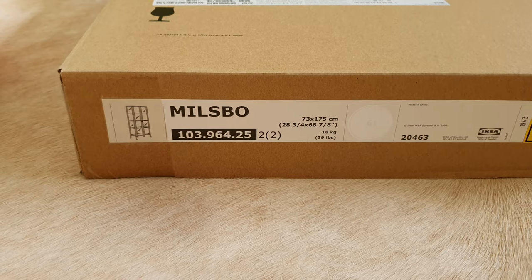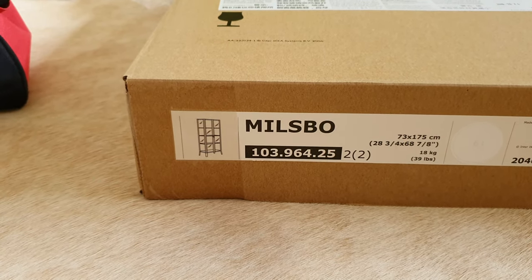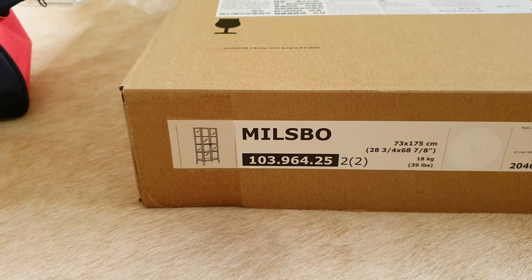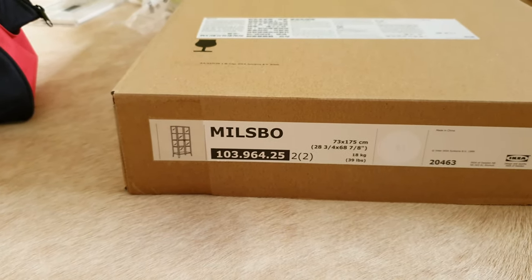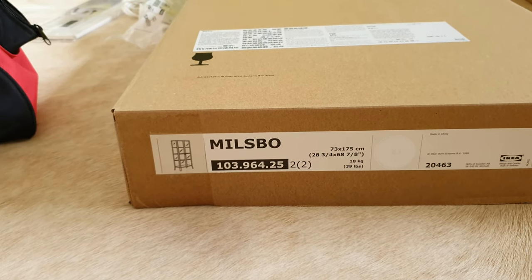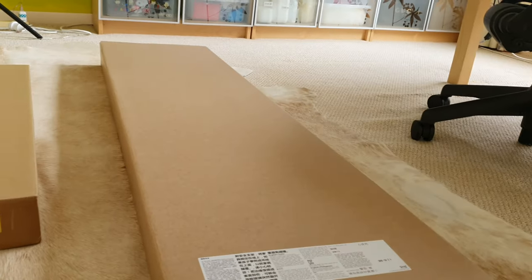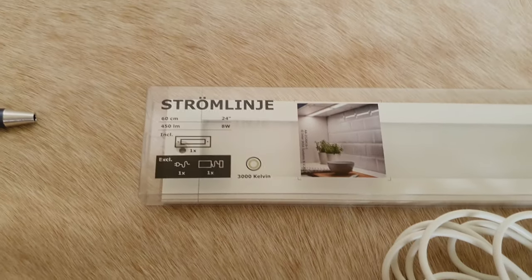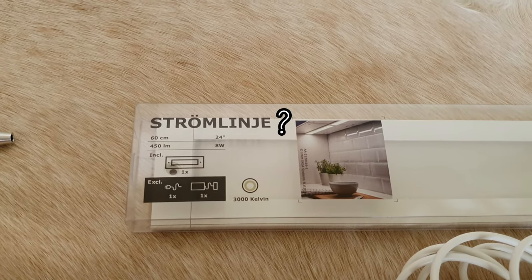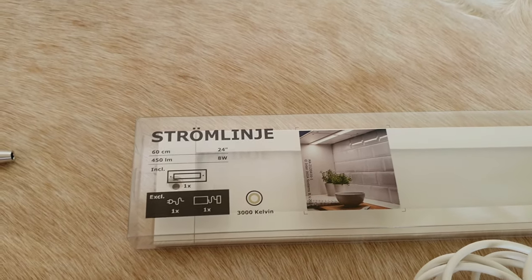I actually went out and bought the Millsbow, which is a glass display cabinet from IKEA. I chose this one because it's got a fair bit of glass to it, so it should let a lot of light in and yet not let the humidity escape. But also if it doesn't work out for my plants, I can always use it as its intended purpose, which is as a display cabinet. The Millsbow actually comes in two packs — the first pack is quite long and very heavy, and the second pack is a lot shorter but still just as heavy. I also went off and bought one of the products from IKEA's integrated light systems, which is the Stromlinch. It's actually meant for use in your kitchen, but I hope it will work with this cabinet.